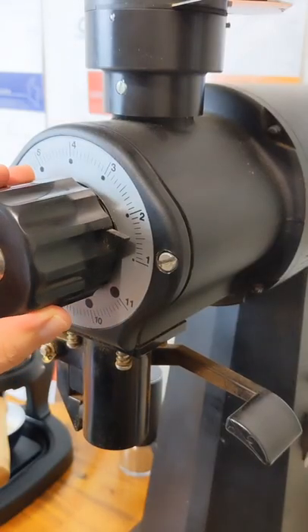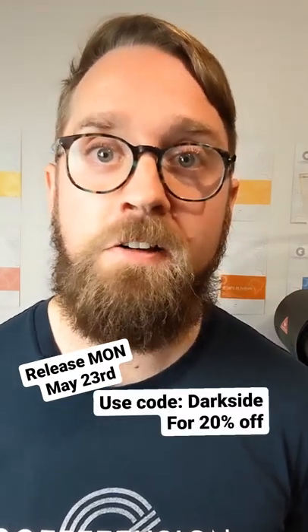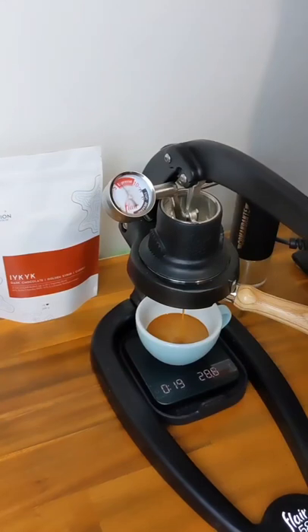This coffee is going to be released on Monday May 23rd. If you're watching this before the release, you can get 20% off by using the code DARK SIDE on the pre-order.